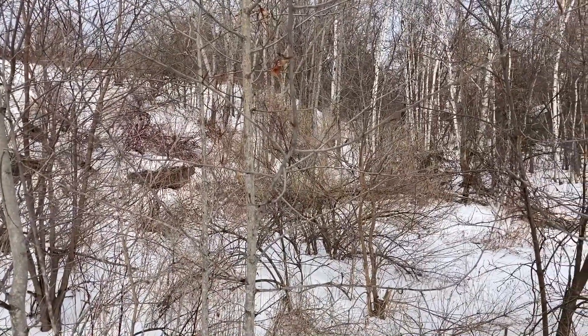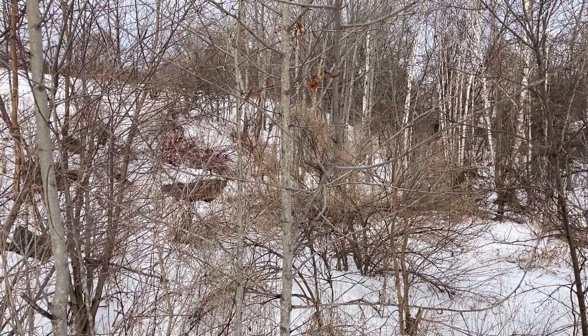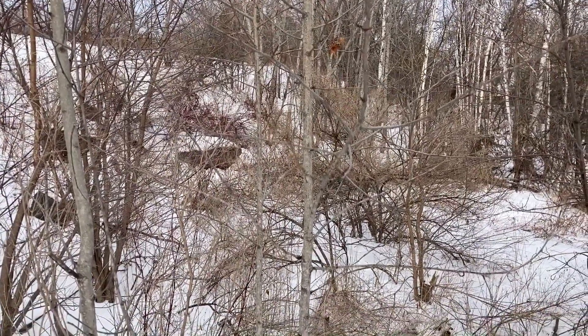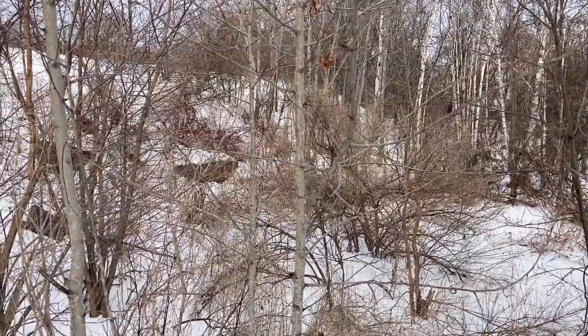Hi, Ted here with Blue Forest. Today we're gonna take a look at the balsam poplar, Populus balsamifera, also known in these parts as Popple and also known as Balm of Gilead.